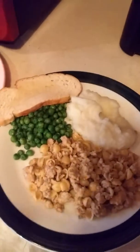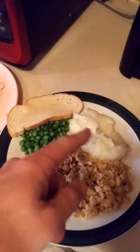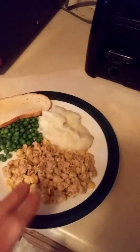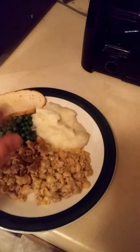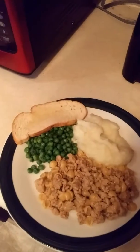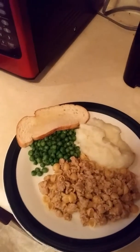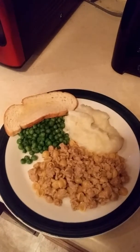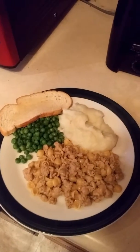So we're plated. We got our peas and we've got our potatoes there, and this is our boxed macaroni and cheese with the meat and our bread.